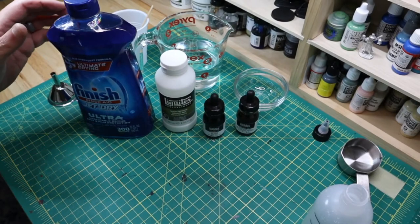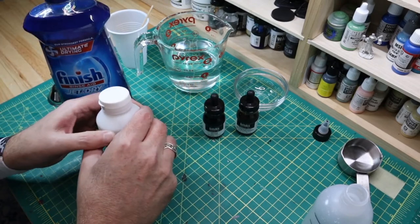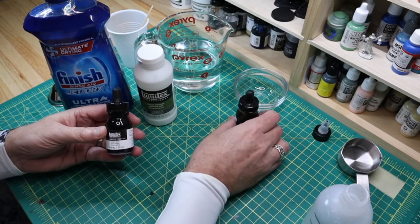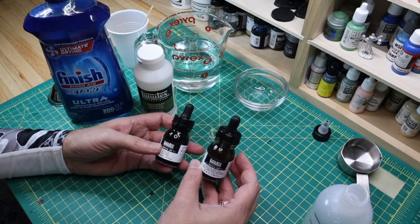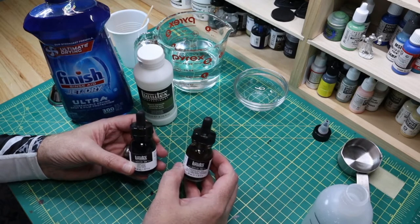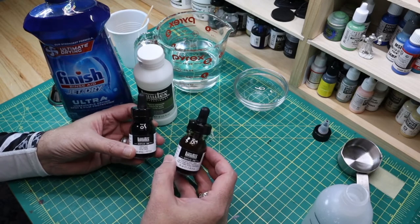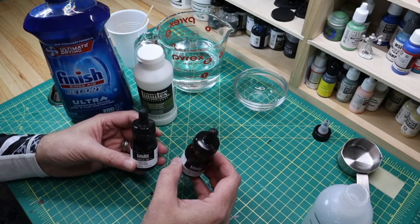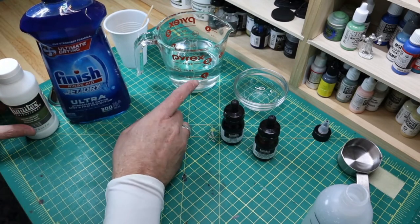Here are the items you're going to need: Jet Dry, matte medium, and pigment of your choice. Today I'm going to make some really dark brown, almost black, so I'm using carbon black acrylic ink and burnt umber acrylic ink to get the color I'm looking for. And you're going to need water.